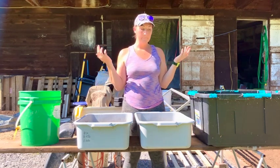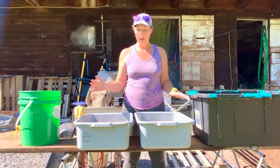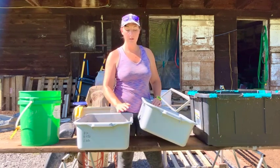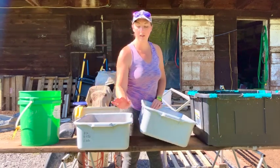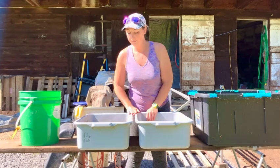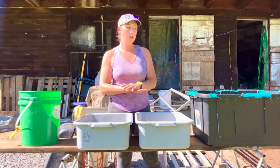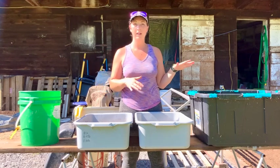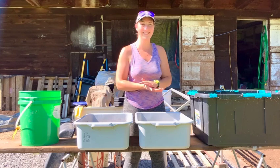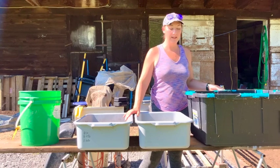The best feature these bins have is their depth-to-surface-area ratio. Larvae should not be deeper than four inches. Once the bin gets more dense, the conditions get less and less good — it gets pretty rank kind of fast.